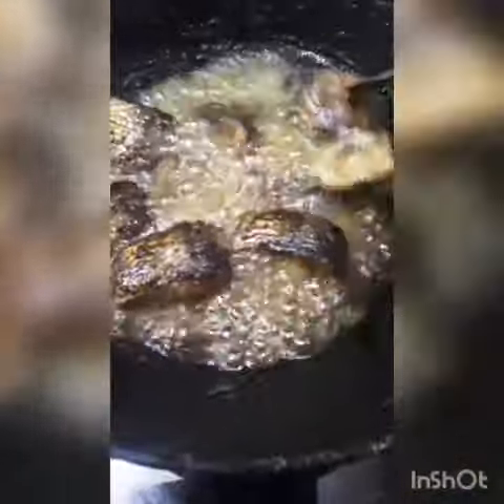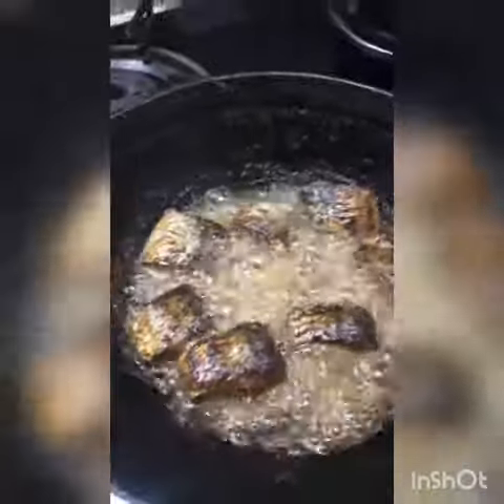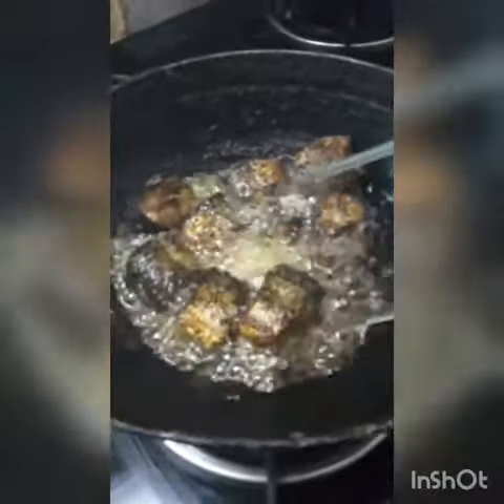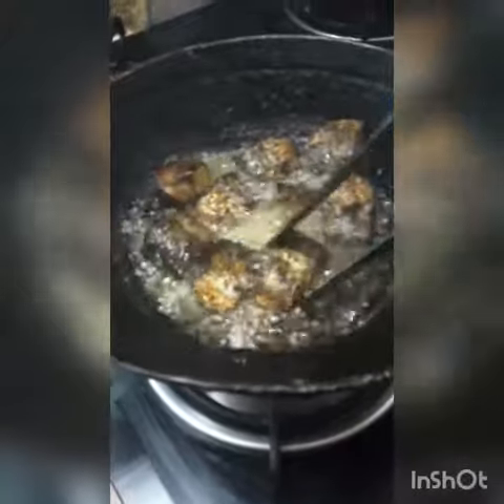So we pour the small starch into this. We pour it into the small starch into the stew. Now I'll pour it out. We'll pour it into a few pieces, a little bit.